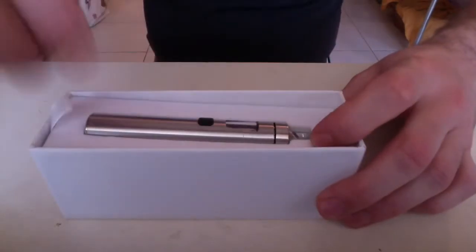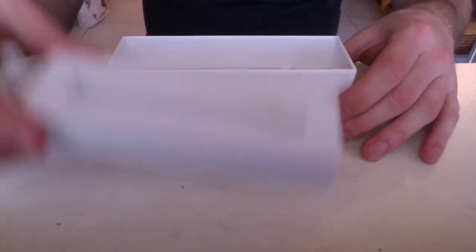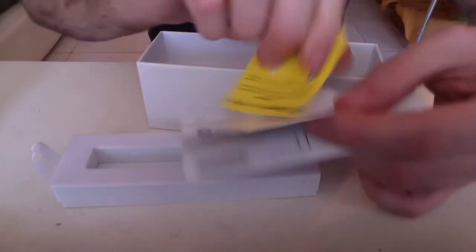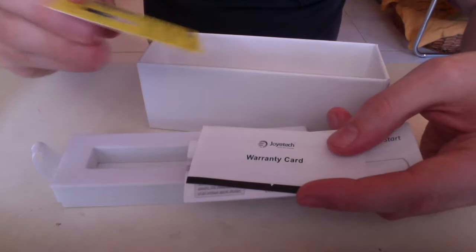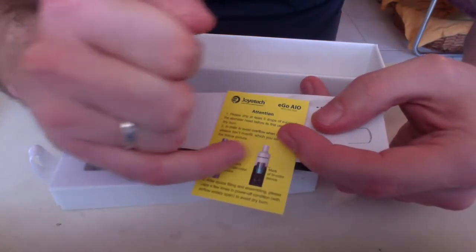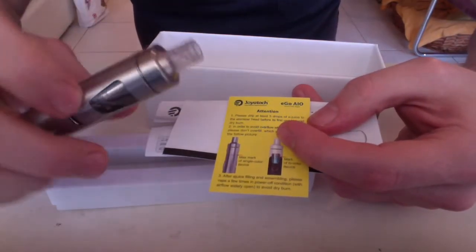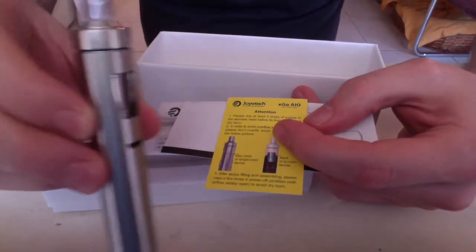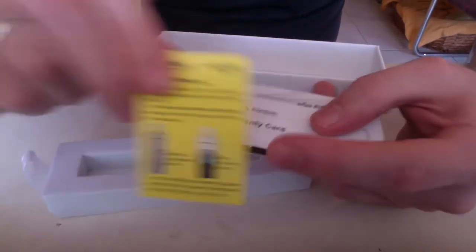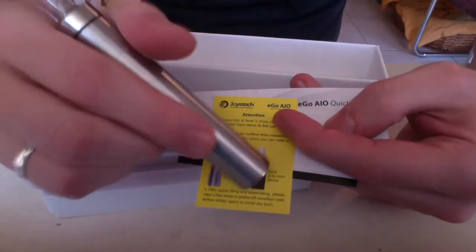Inside we have the device itself. Underneath we find a short user manual, a warranty card, and an attention card stating you are allowed to fill to the maximum line. In this silver version there is a line indicator on the side, while on the colored tanks the line is marked by the transition from black to white on the tank section.